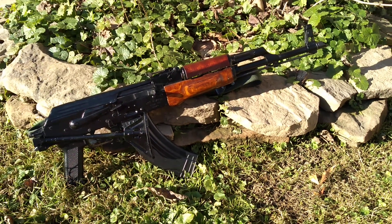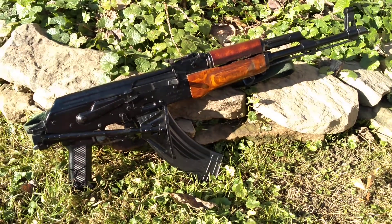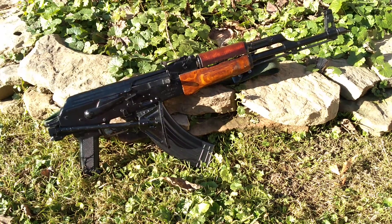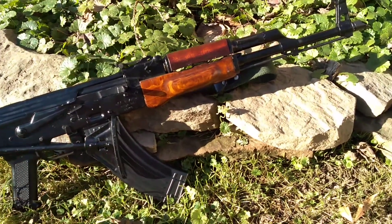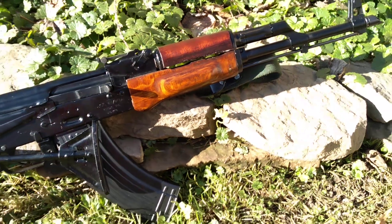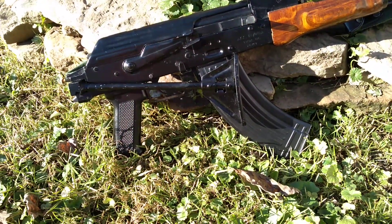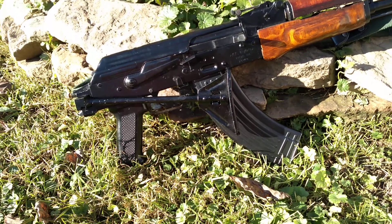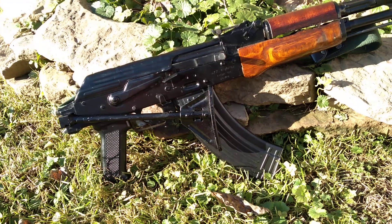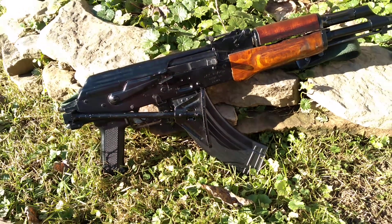Hey y'all, it's the Appalachian Gunrunner. Today we're taking a look at my 1995 Intric Arms Egyptian Ma'adi ARM, wearing Egyptian handguards, Egyptian blue grip as it's commonly called, and the Egyptian crutch folder as it's commonly known, which is patterned after the East German side folding stock.